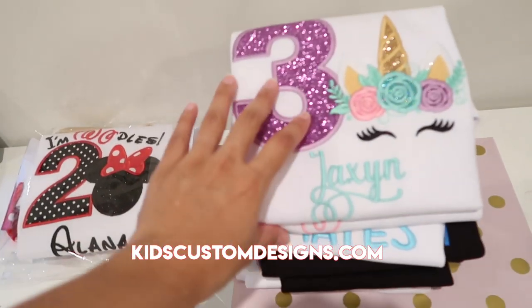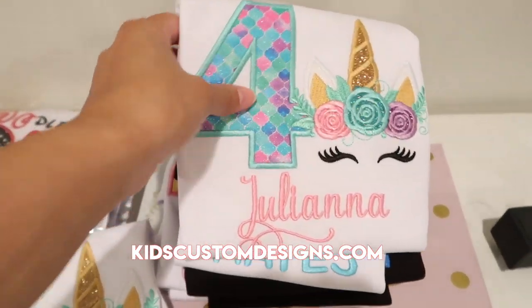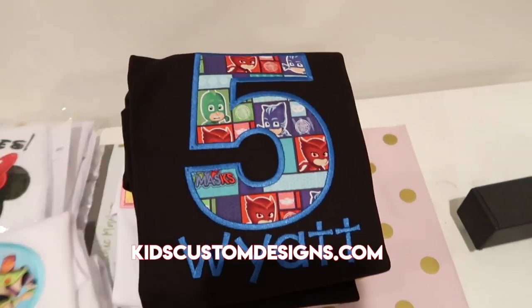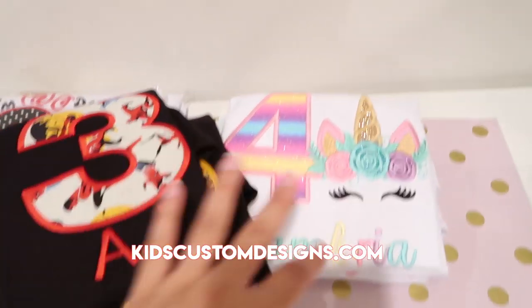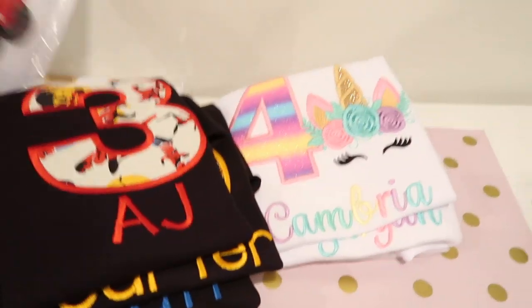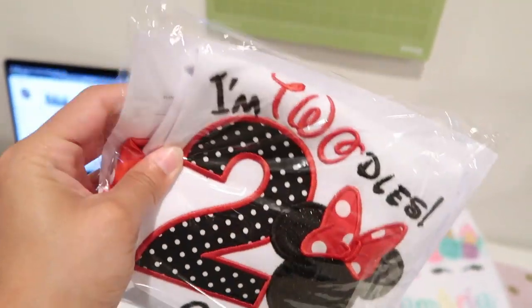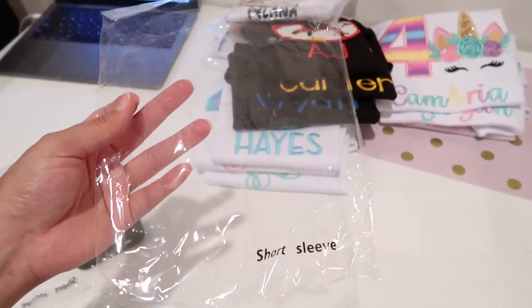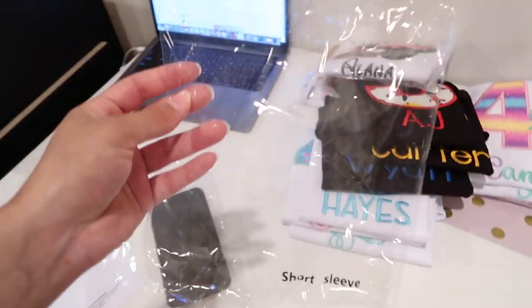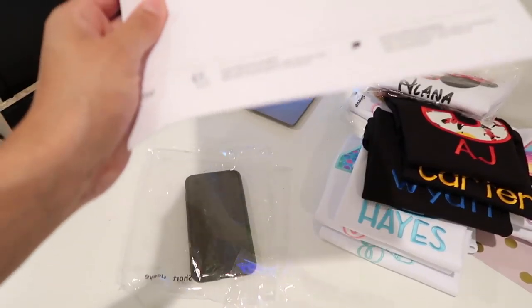So here are the orders I have to package — it's a few of them. I put them in the bags like this and there will be a packing slip with each one, but I can't show you the packing slips because that's personal information. The shirts I order are from ARB Blanks and they come in plastic bags already, so I just reuse those bags. You can also buy bags off Amazon.